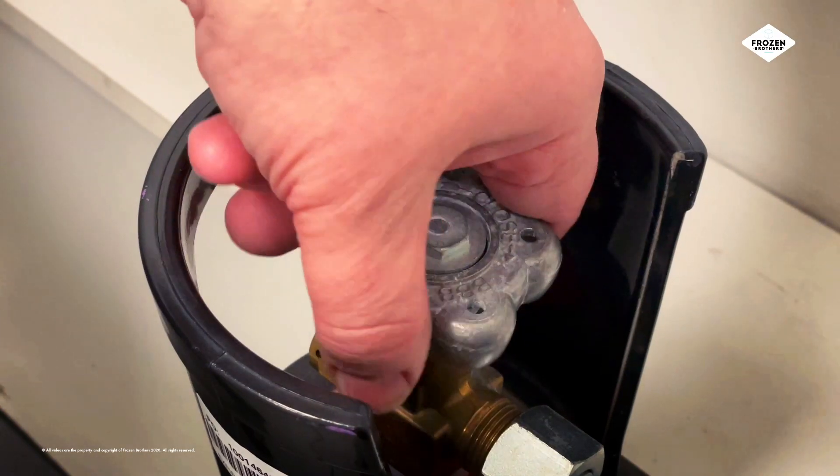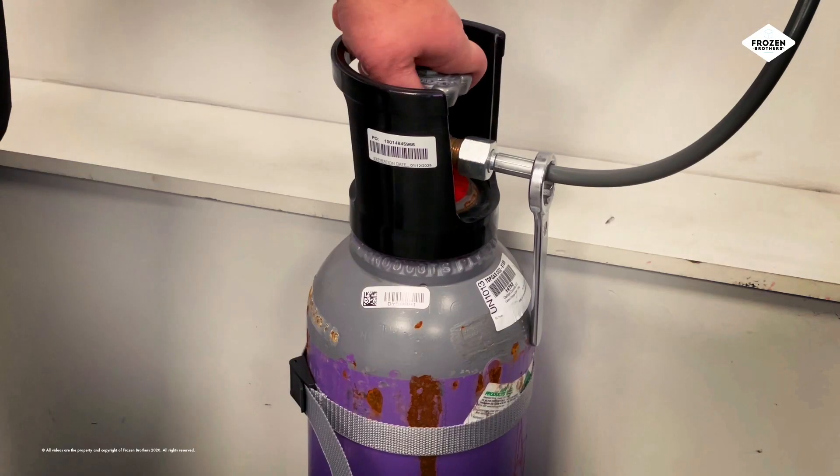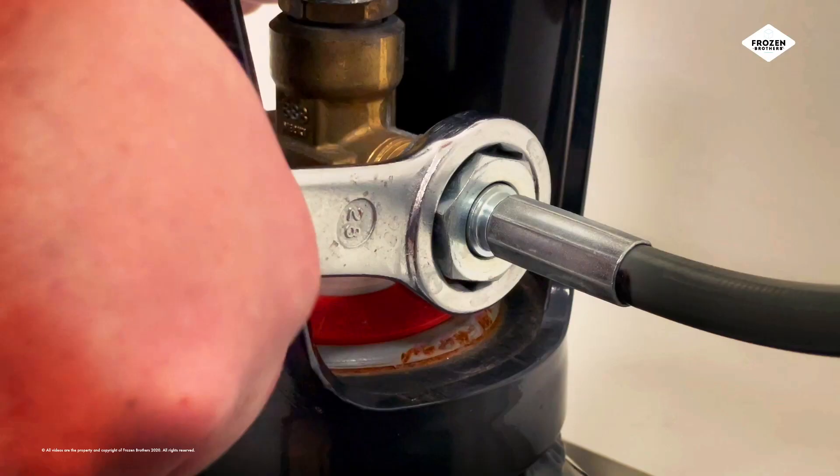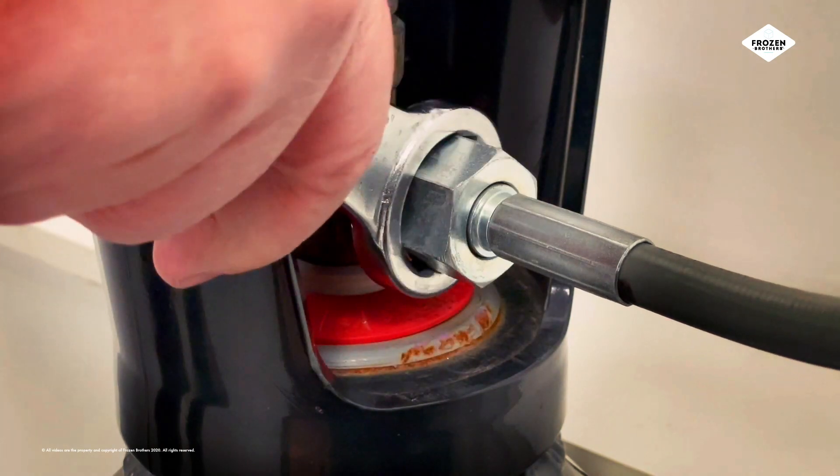Turn off the CO2 by twisting the valve to the right until it stops. Use the enclosed spanner to loosen the hex bolt by twisting it to the left.